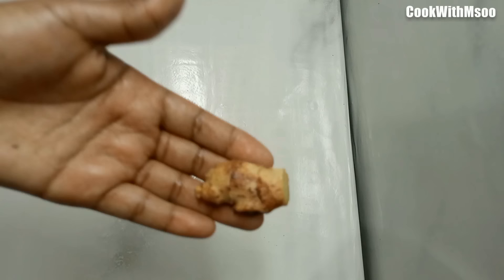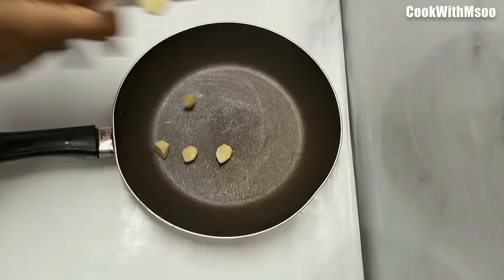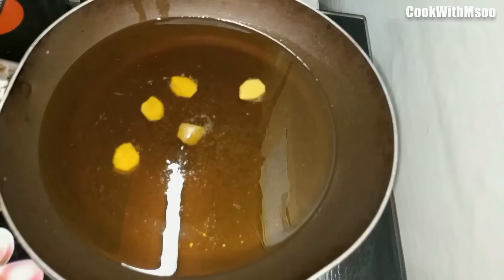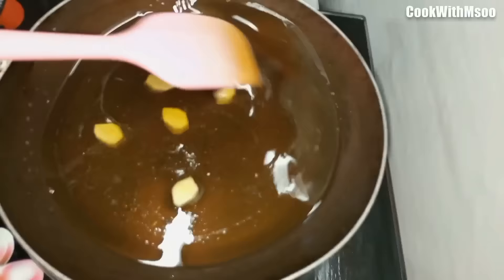We'll see how that oil looks later. For method two, you're going to use a small piece of ginger. Peel it and cut it into smaller pieces, then put it into a pan. For this method, you are not going to preheat the oil first — just add the oil into the pan with the ginger and place it on very low flame.